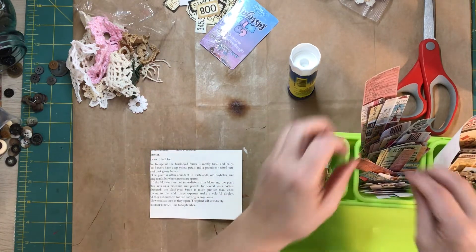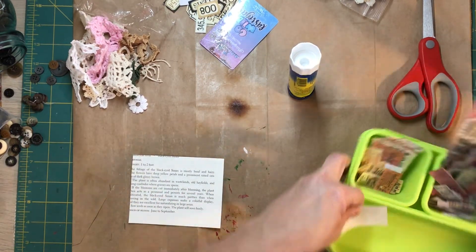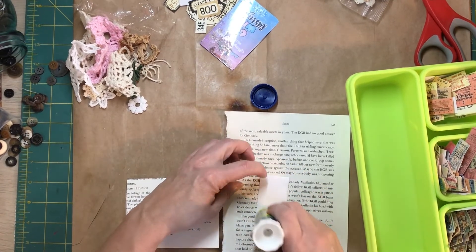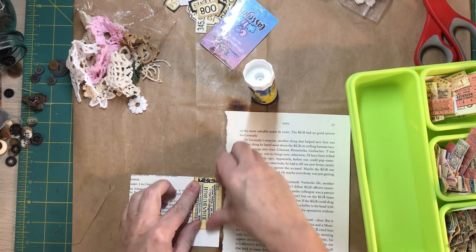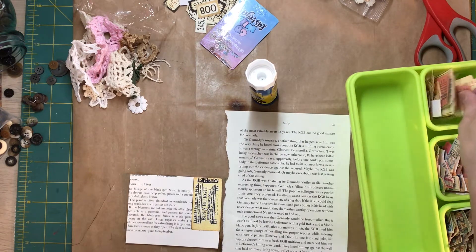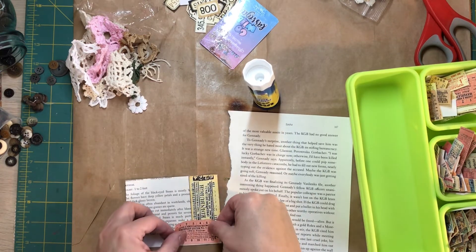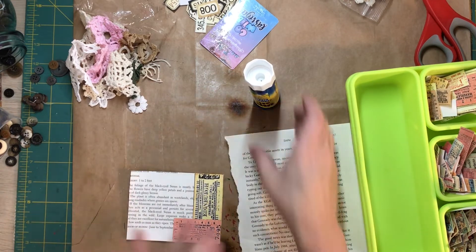Now we'll get out our little tickets and do some collaging just with the tickets. I'm going to use a glue page on top of my glue paper so I don't get all sticky. What I wanted to do is kind of alternate colors, and that just makes an interesting and different background.